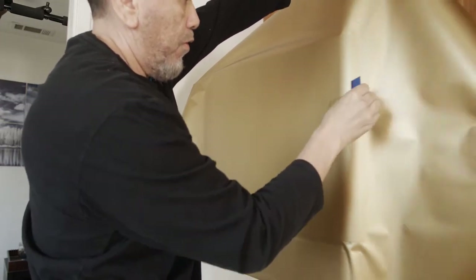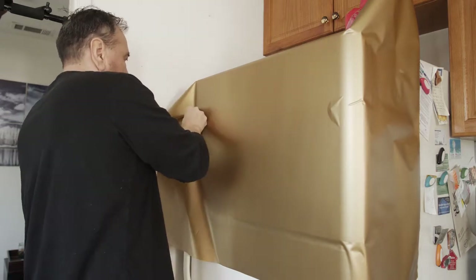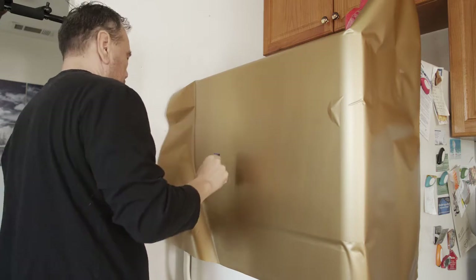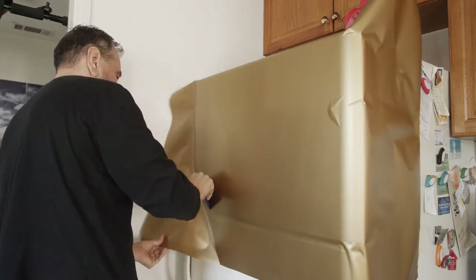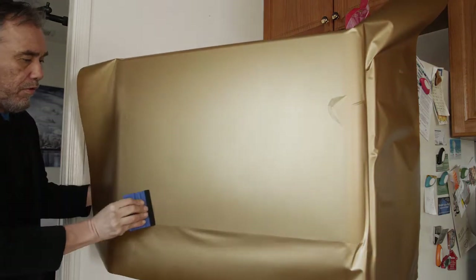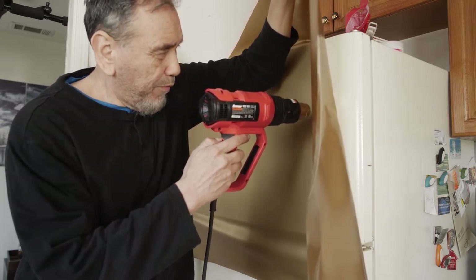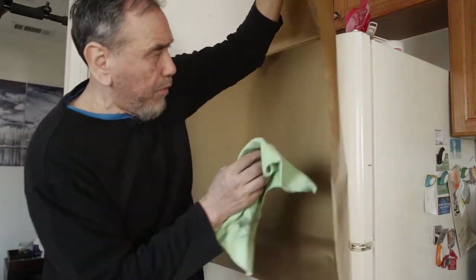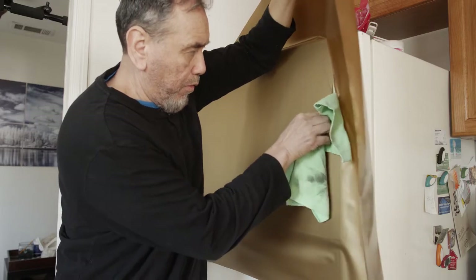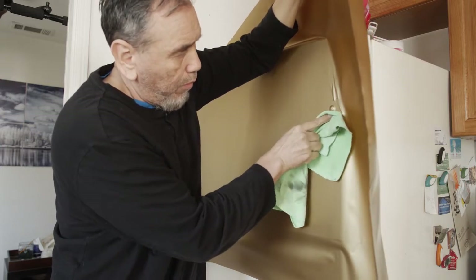We're going to be applying some heat to that area a little later. You can also pull on the film and stretch it into place — just be careful how you grip it as it might tear. We're dealing with a metallic-based film, and metallic films tend to tear easier than other types. Now we're heating that area with the obstruction — it's a little covering for a screw — and you can see the film nicely hugs around that area. Apply heat so it can shrink down around the cover.